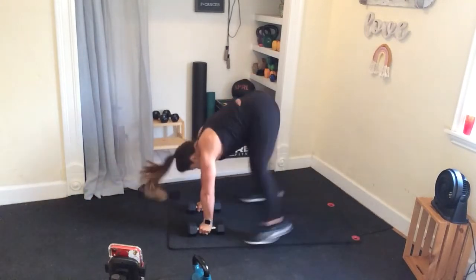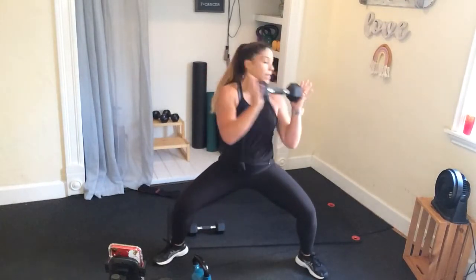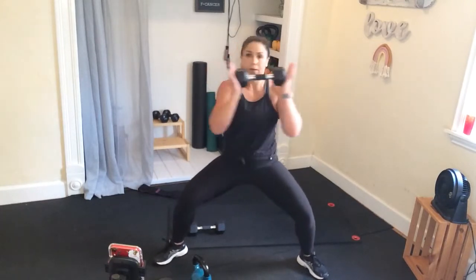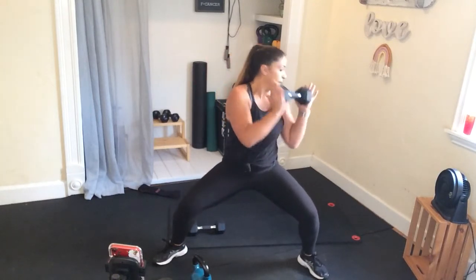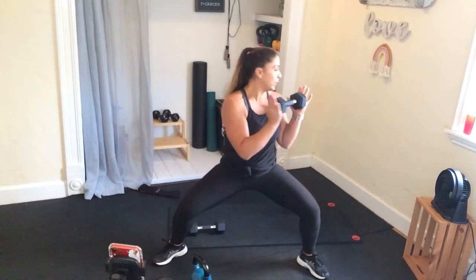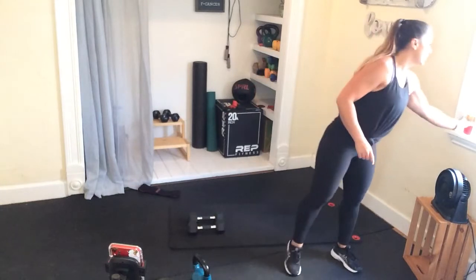We're going to do that Russian twist. I'm going to hold one weight this time — sink it down, twist. It helps to look over that shoulder and dig those elbows in and behind each time. You can pick up the pace and make it narrow if you want — we're slow and controlled. Sink it lower, finish it. Good job — one more set of those bad boys, you got this.